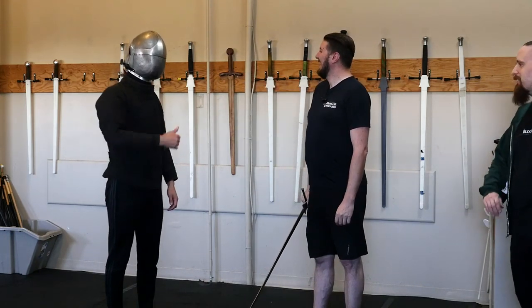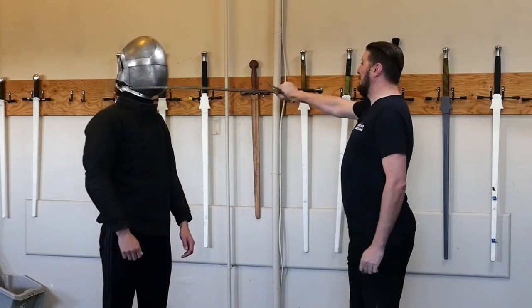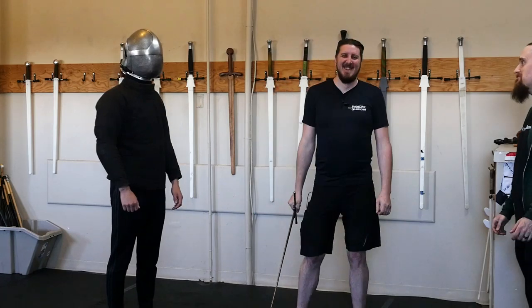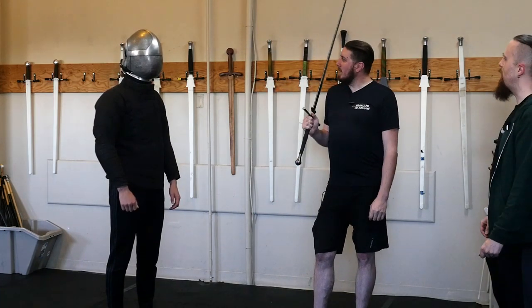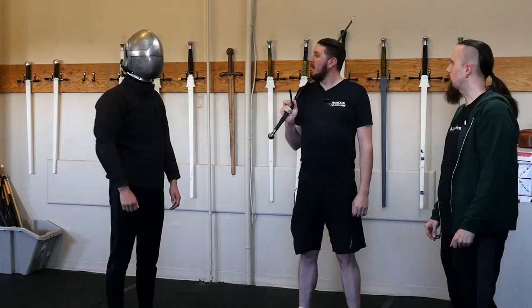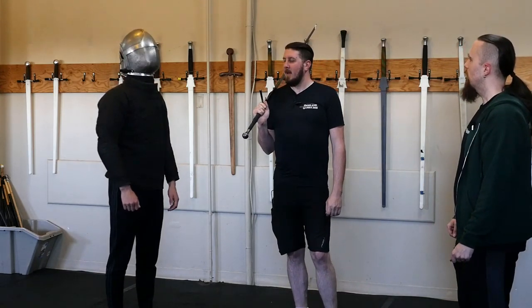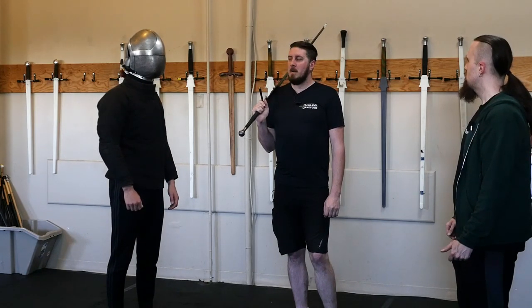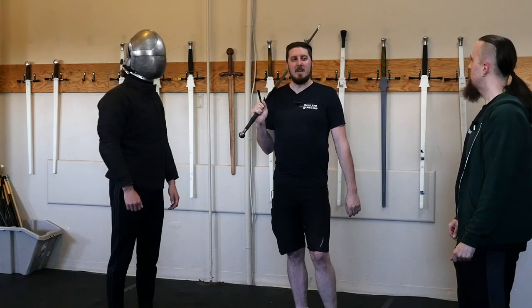Just out of the blue, let's do this. It's got a good amount of padding, and of course the added weight also helps with the thickness of it. So I'm going to hit Kai in the head a number of times and slowly ramp up the power until it becomes less than comfortable.